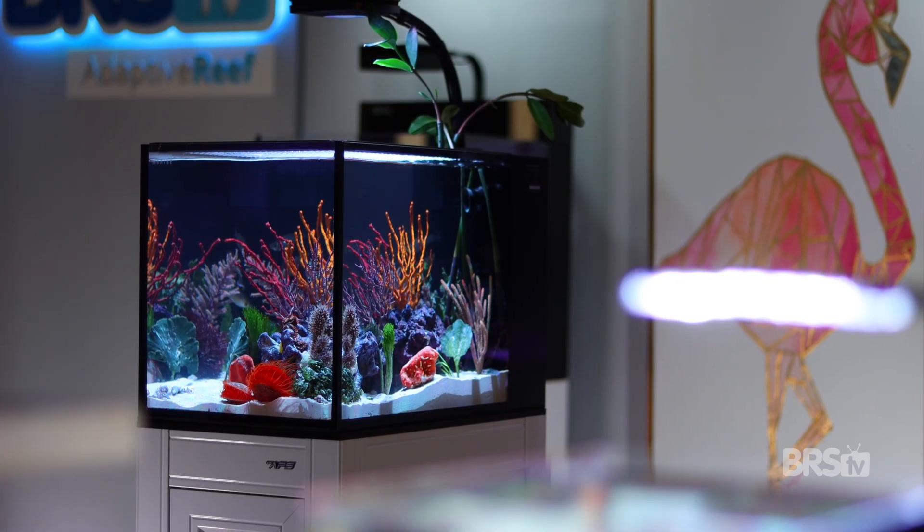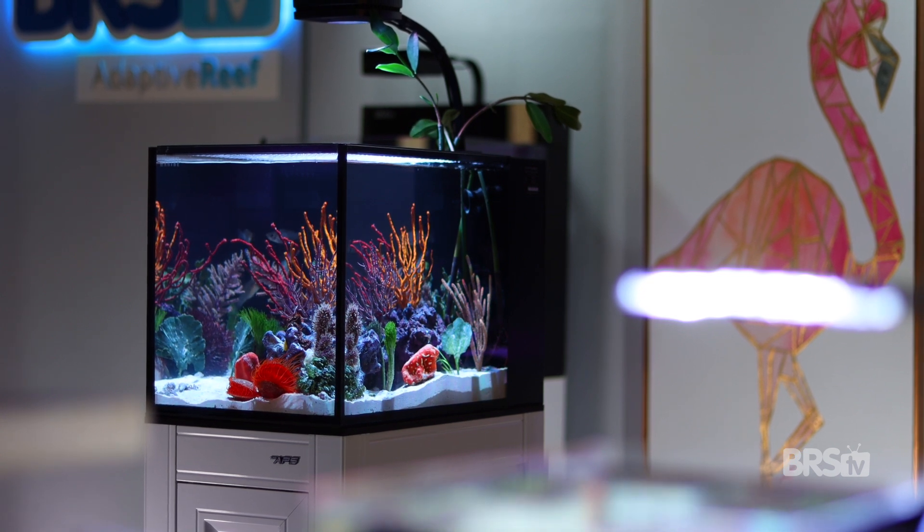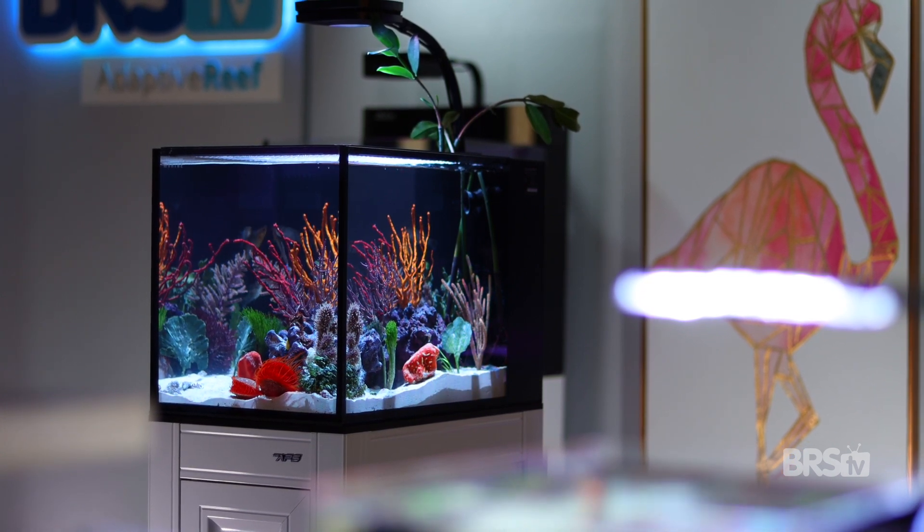Maybe you have a smaller tank than this, something that an AI Prime 16 HD is better suited for. Can you do the same thing with that light? Absolutely — click here and we'll show you how. And as always, thanks for watching. Happy Reefing, be well. We'll see you next time.